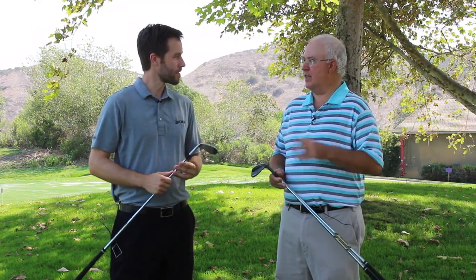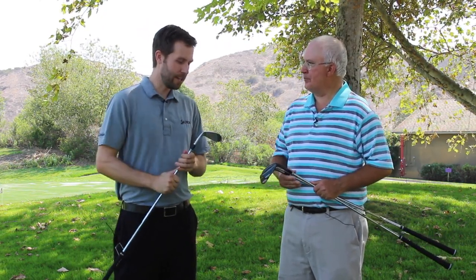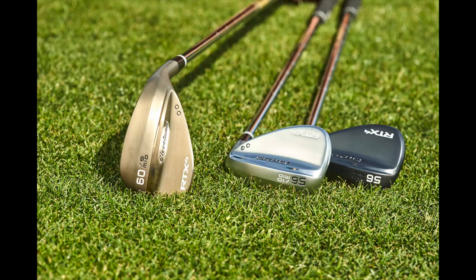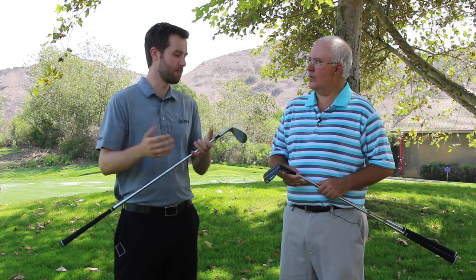We are out today talking about brand new RTX 4 wedges. I know you're super excited about this. A lot's gone into this product, and we're going to talk about some of the changes over RTX 3. RTX 4 is a really cool wedge for us. We've been able to do some different things because we have both the Cleveland CBX and Smart Soul. We really believe at Cleveland Golf that golfers have different playing abilities from tee to green. In their short game, not everyone's the same. Some people need more versatility. Some people need more forgiveness.